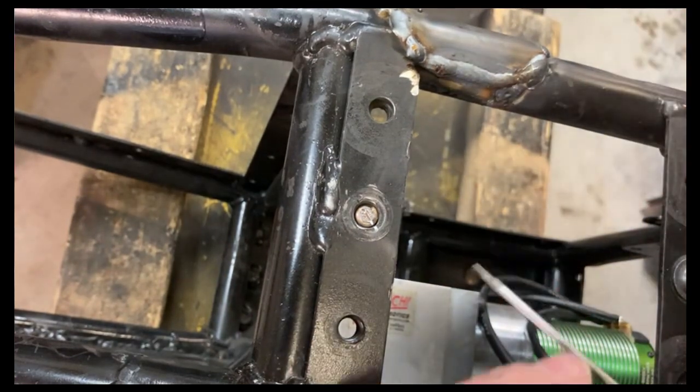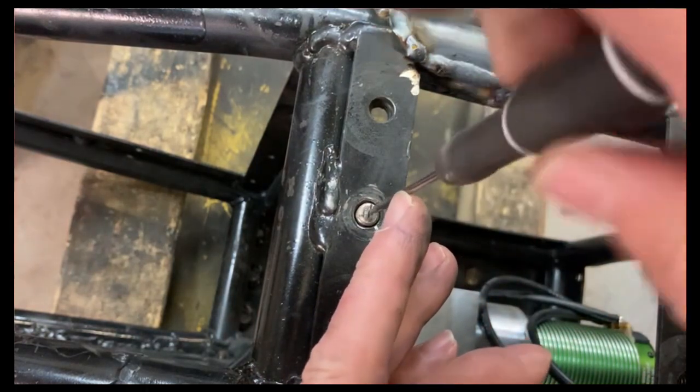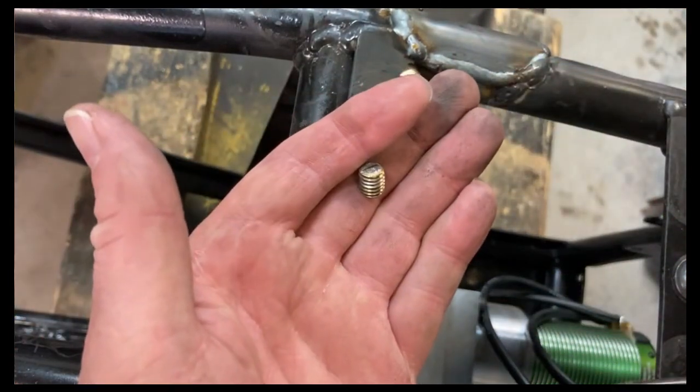Let's see if that's enough of a slot. Look at that — almost like I knew what I was doing.